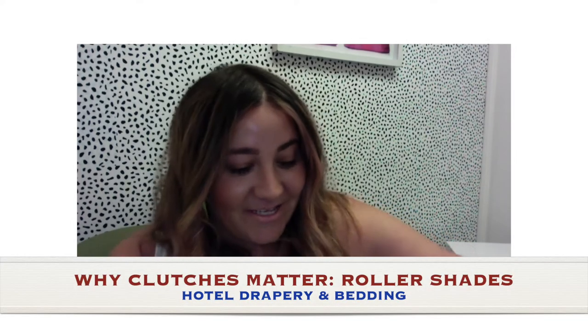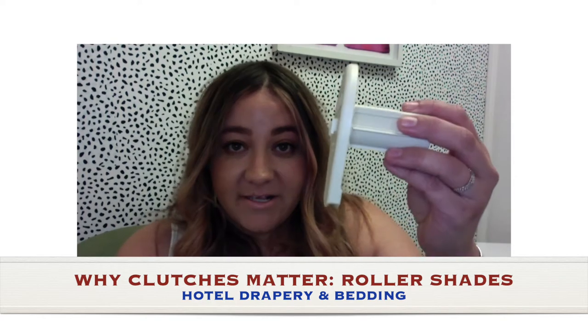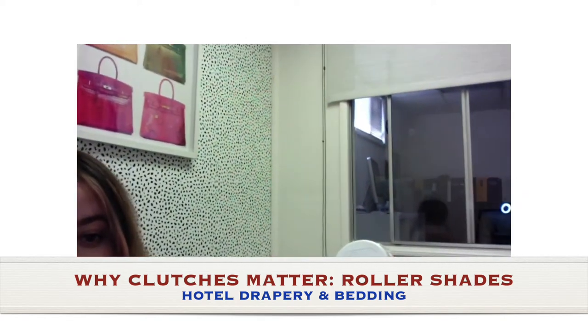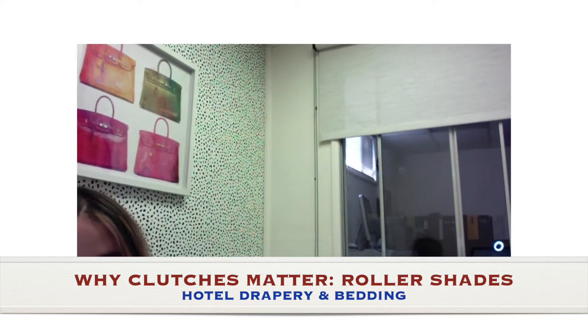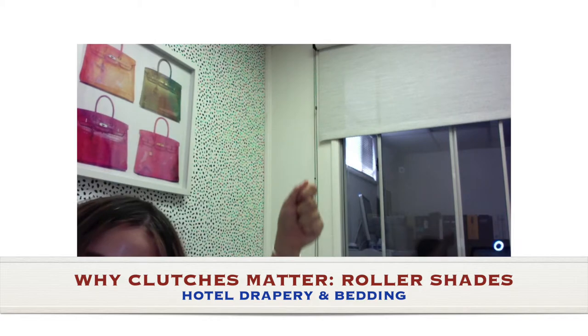Hey guys, welcome to today's video. Today we're going to cover the importance of a clutch. This is a clutch, and a clutch on a roller shade looks like something like this. This is my office shade, and the clutch is what is used to put the chain in and what you use to operate it.